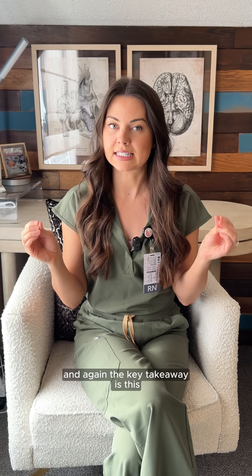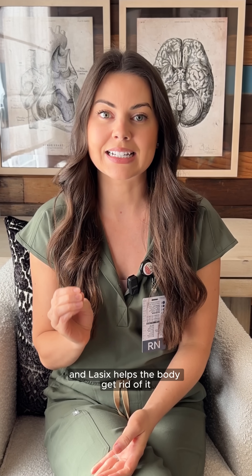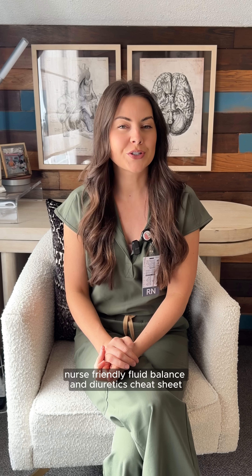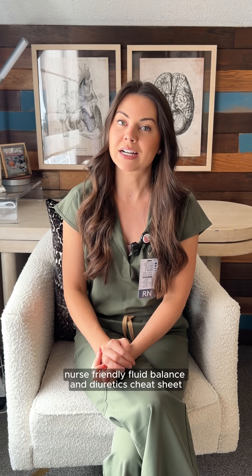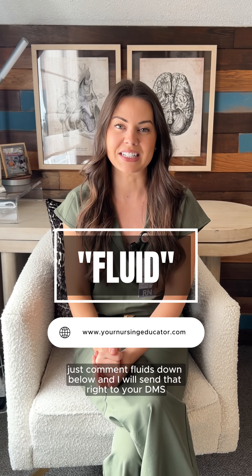And again, the key takeaway is this: albumin shifts fluid into the vessels and Lasix helps the body get rid of it. Together, they correct fluid distribution. If you want a simple nurse-friendly fluid balance and diuretics cheat sheet, just comment 'fluids' down below and I will send that right to your DMs.